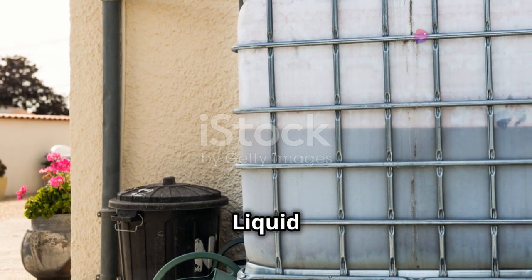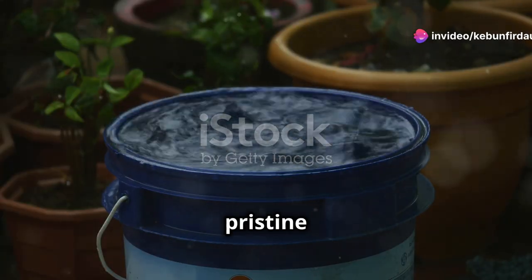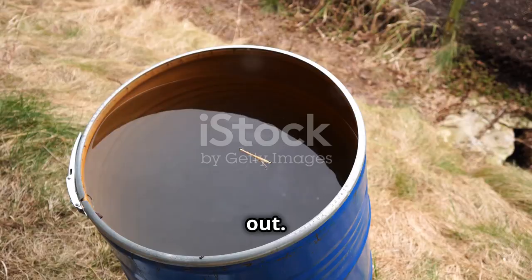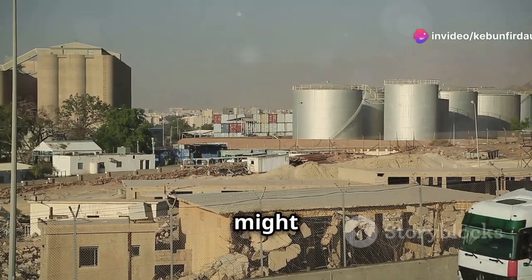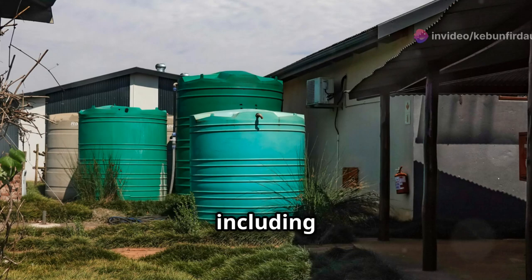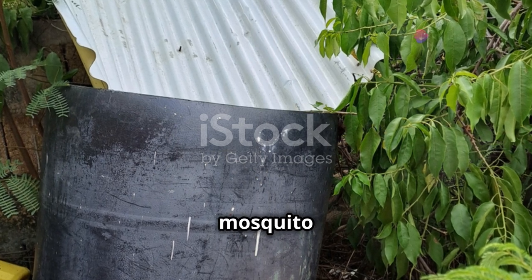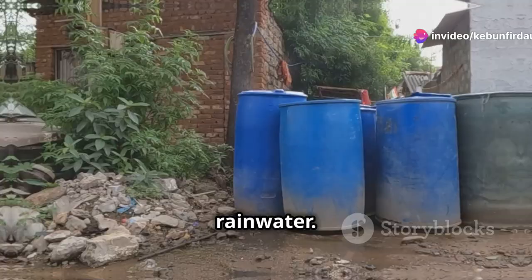Chapter ten: storing your liquid gold. Rain barrels are a great option for smaller gardens or if you're just starting out — they're relatively inexpensive and easy to install. For larger-scale collection, consider investing in a larger storage tank, which can be made from plastic, concrete, or even metal. No matter what type of storage you choose, make sure it's covered to prevent mosquito breeding and keep out debris. Proper storage is key to maintaining the quality of your collected rainwater.